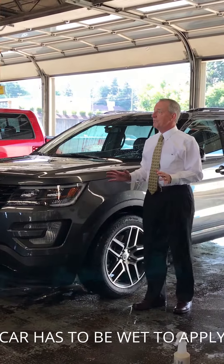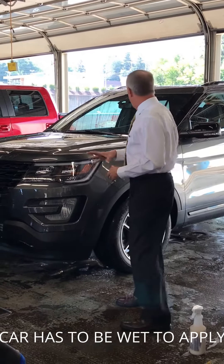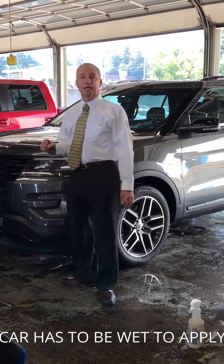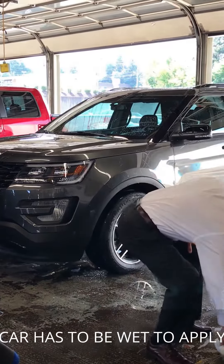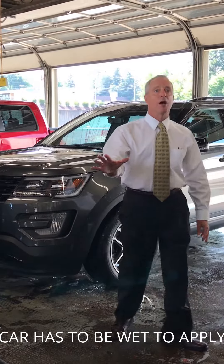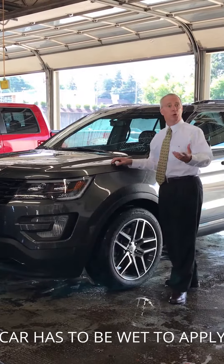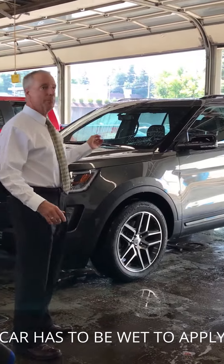Very easy application process. I'm going to do it just like this, and I'll probably heat seal or exterior seal this vehicle in a minute and a half. As opposed to maybe in the past, to hand apply a rub-on product and hand remove on a vehicle this size — one guy, 40 to 45 minutes. This is going to cut that down to a minute and a half.